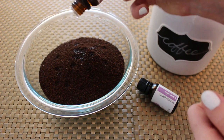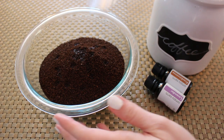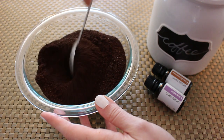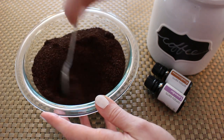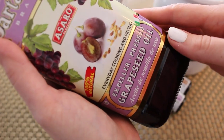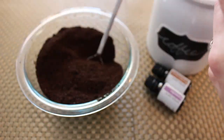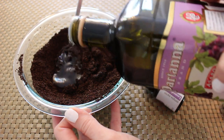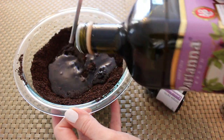The coffee grounds and the caffeine in the coffee grounds are really good for your skin. There are also antioxidants in coffee. So we're going to just mix all of this up really well. Then we're going to be adding in some grapeseed oil, which is super nourishing for the skin — it moisturizes and also has some antioxidants in it as well.